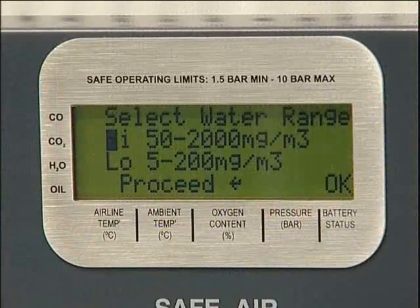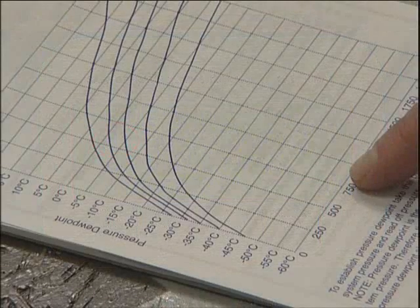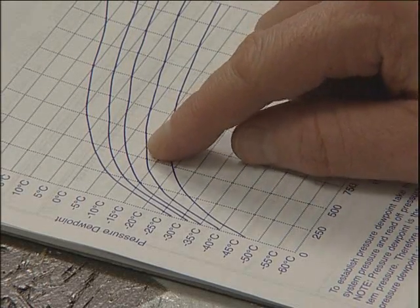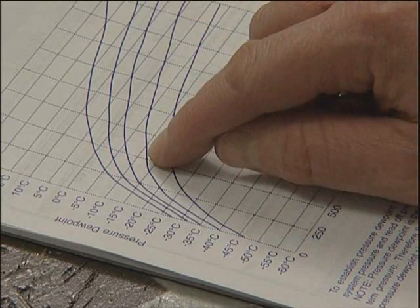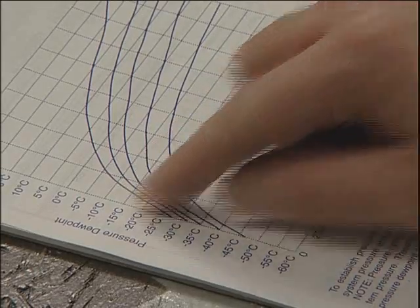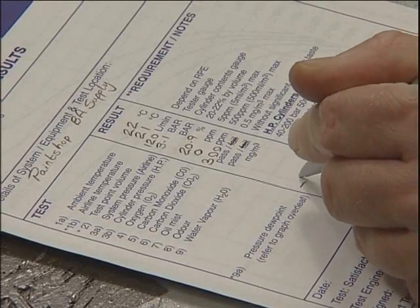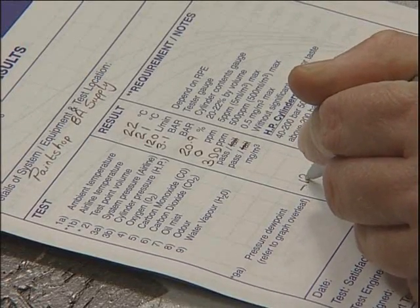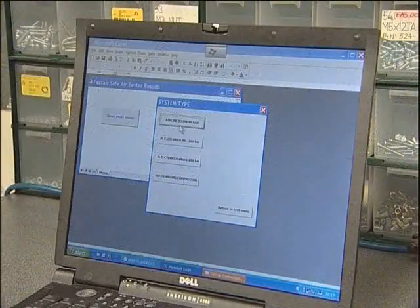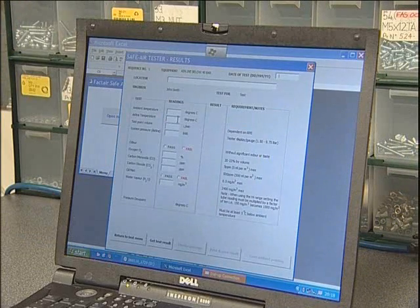Having selected high range moisture during the setup stage, multiply the tube reading by 10, locate the corresponding point on the horizontal axis of the graph and draw a line vertically from it. From a point where this line crosses the curve appropriate to the pressure at which the test was carried out, draw a horizontal line. Where this crosses the vertical axis, read off the pressure dew point and compare to the airline and ambient temperatures shown on the display. Take the lower of these two readings in deciding whether the system is safe to use. In the case of the Excel spreadsheet program, the dew point is automatically calculated and a pass or fail displayed.